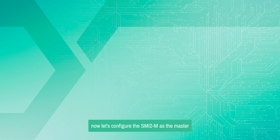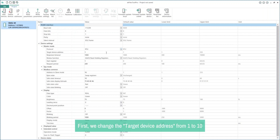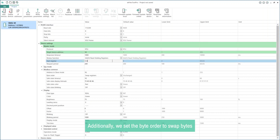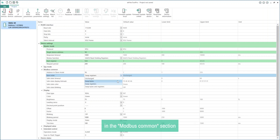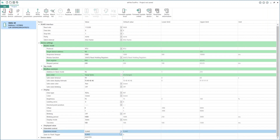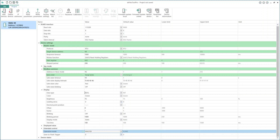Now let's configure the SMI-2M as the master. We'll follow the same process as before — all the common parameters for the RS-485 interface, display, and safe output state can remain the same. To configure the SMI-2M as the master, we need to make some changes in the Modbus master section. First, we change the target device address from 1 to 10 and the start register to 512. Additionally, we set the byte order to swap bytes in the Modbus common section. Now navigate to device settings, select operation mode, and set it to master. The SMI-2M is now configured as the master device. Click on the right parameters to load all parameters into the SMI-2M.